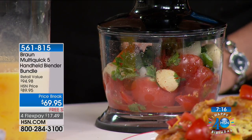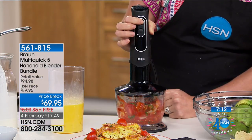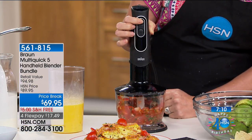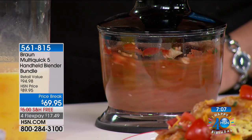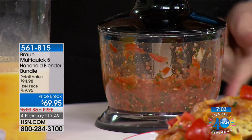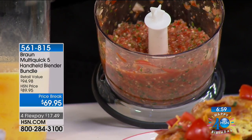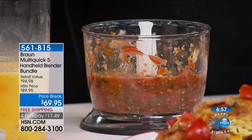I've got the ingredients for salsa: tomatoes, garlic, cilantro, a little onion. If I want to pulse it on low, I have control over how chunky the salsa is. And if I want a creamier salsa, I go to the high position for that creamier result. There's a fresh salsa — no preservatives, no chemicals — all done in the palm of my hand.